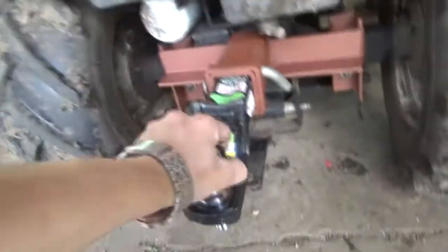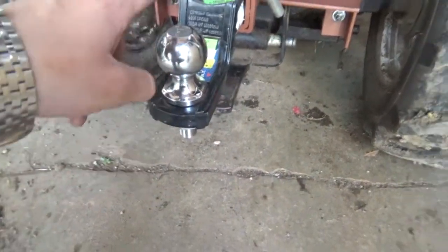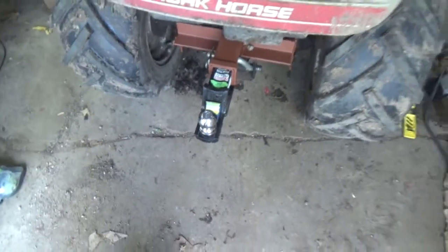All right guys, I can't leave you hanging — here's what it looks like fully installed. I don't think the two-inch drop is quite enough; I think I'm going to have to build or buy a three-inch drop. But there's still plenty of clearance to run any attachment underneath, and it's perfect to pull anything behind me plus the ball hitch. If I have any problems I'll let you guys know, but I think it's going to be perfect.